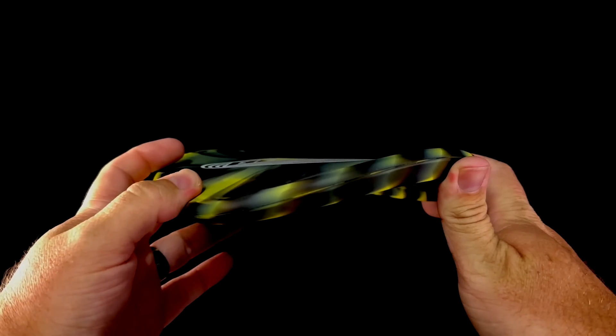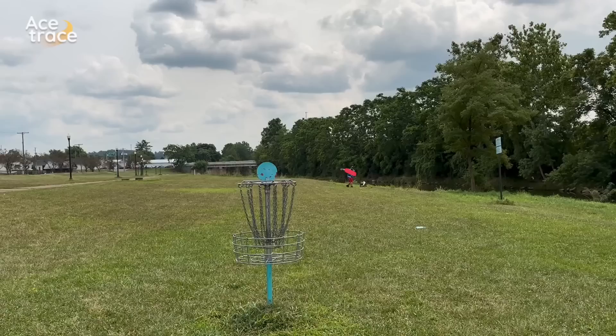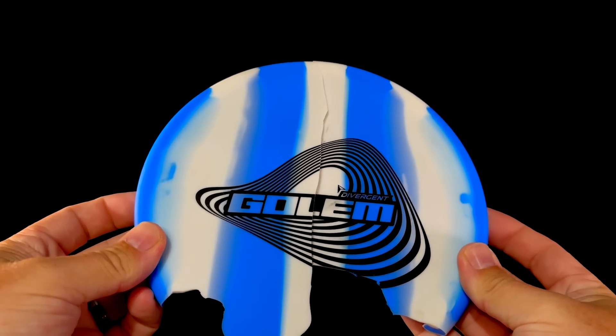Whether elevation discs, or divergent discs in recent years, or Vibram or DGA in years gone by, rubber discs seem to be a fad that's here to stay. But what are they actually good for? And at what cost? The plastic, or rubber, is in the details.